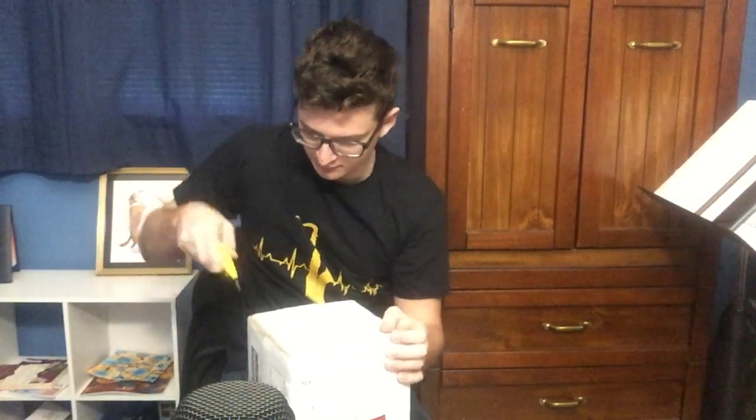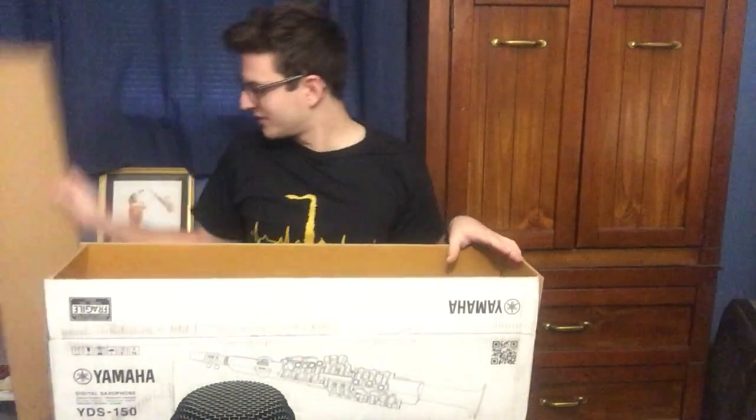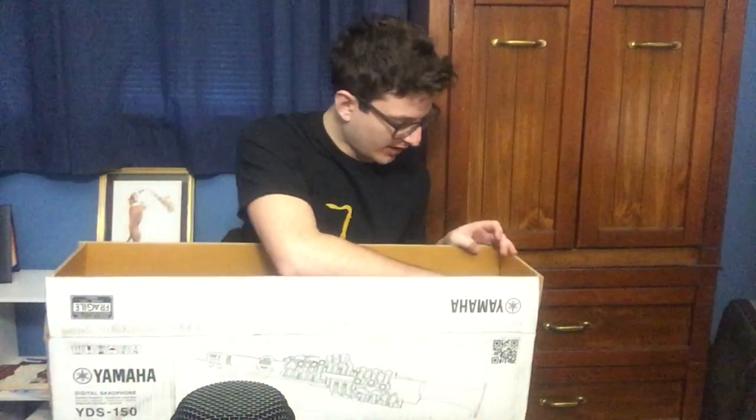Let's get to the unboxing. I've already opened it so you don't have to watch a few minutes of that. The packing on this box was excellent — this thing was taped shut, they really wanted to keep it safe. So let's get the cardboard out of the way.